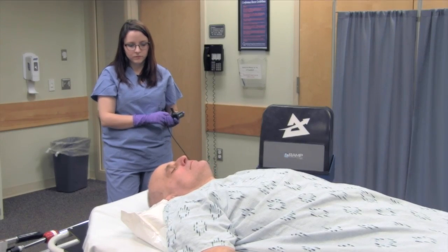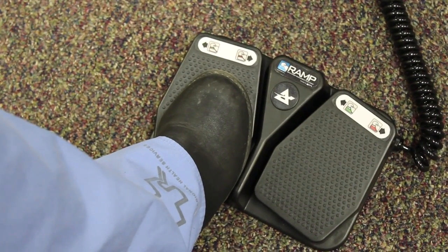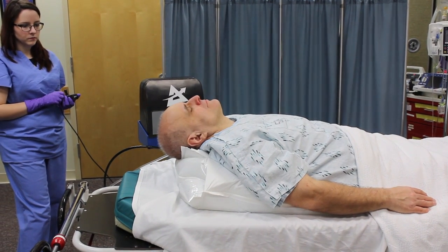When using the hands-free solution, toggle between each foot pedal in a controlled fashion to also actively inflate or deflate each chamber.